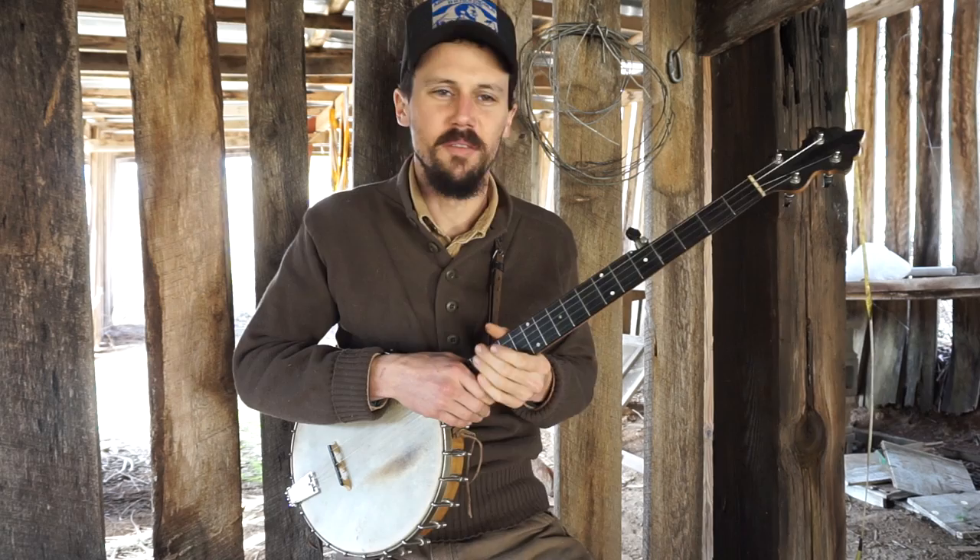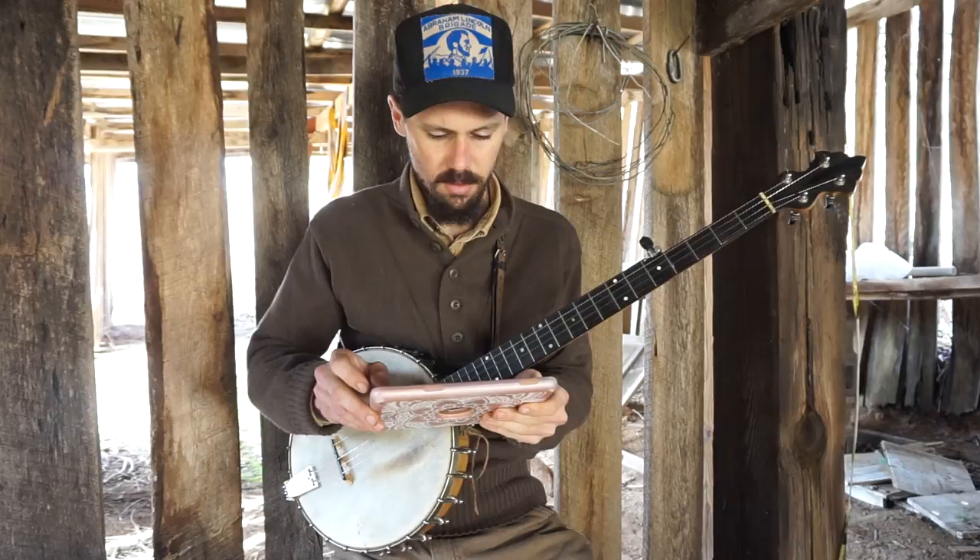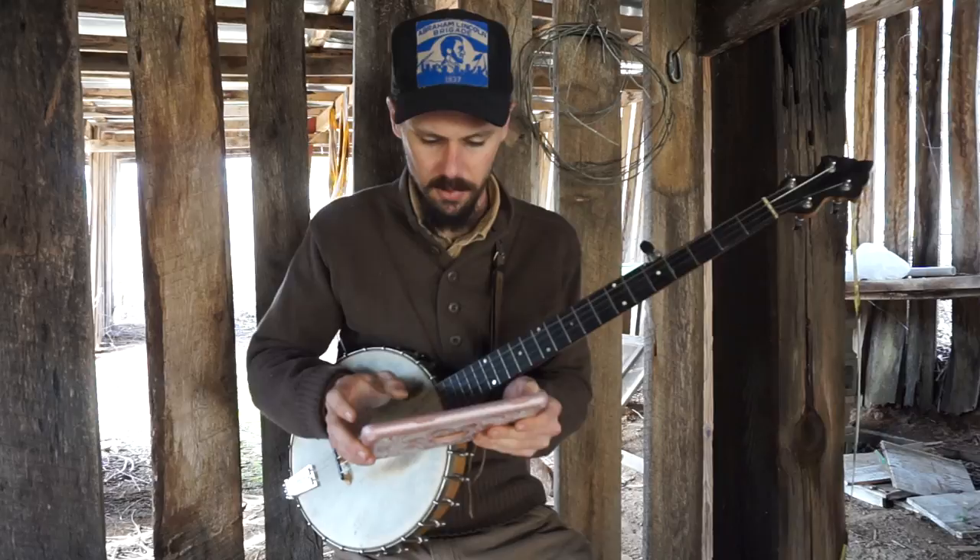Hey everybody. I just wanted to come up to the barn — it's nice and sunny, figured I'd come up here. I've got a couple questions I wanted to do up here. I brought this tablet. It's a little windy, but hopefully y'all can still hear us okay.